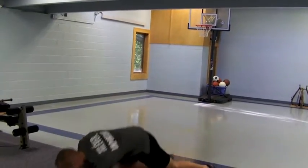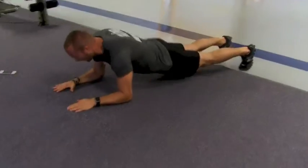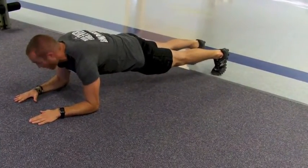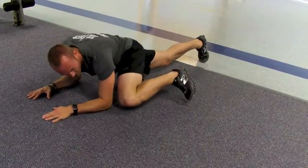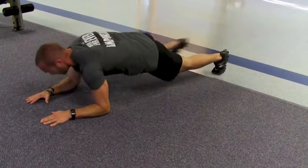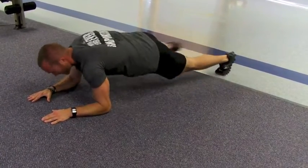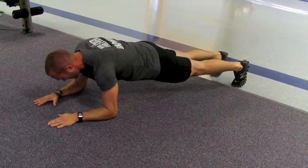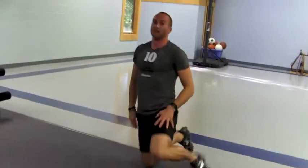First we're going to start out in a prone iso-plank position. You notice that my hips aren't sagging, I'm not up like this — everything is flexed here. Then after the bell goes off you can join me. All we're going to do is prone iso-plank climbers right here, and you just go for 30 seconds. When it hits 30 seconds again, you're just back to here, and then we're going to alternate for three minutes.